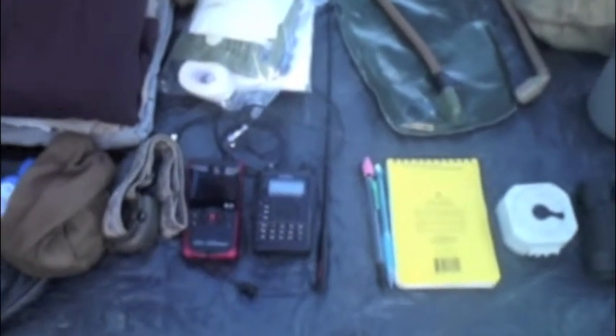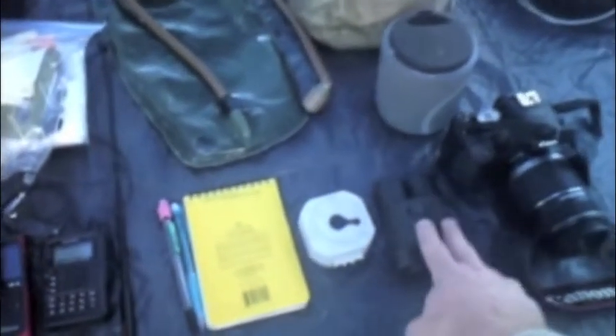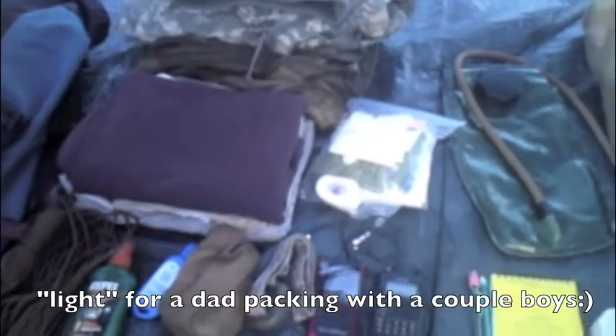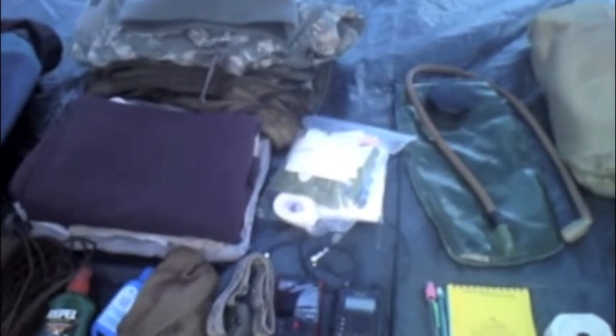I always bring bug spray, sunblock, extra batteries, and a headlamp. My video camera died. My ham radio — love it. Worked great out in the middle of nowhere, able to communicate just fine, whereas my cell phone has been pretty much useless. Field book, compass, binoculars. And this is my luxury item — my digital SLR.